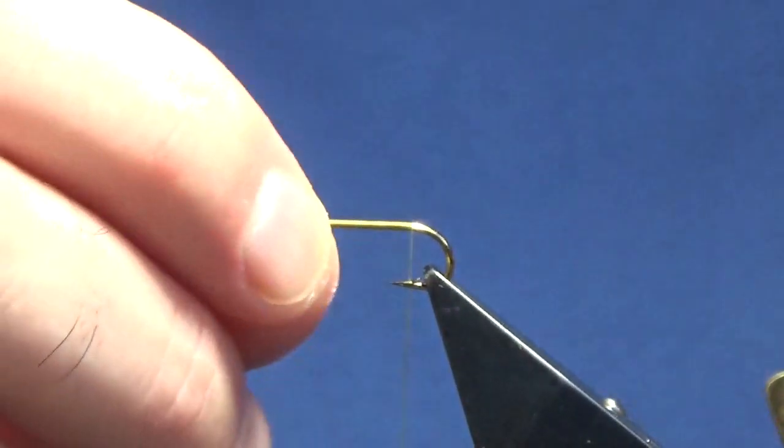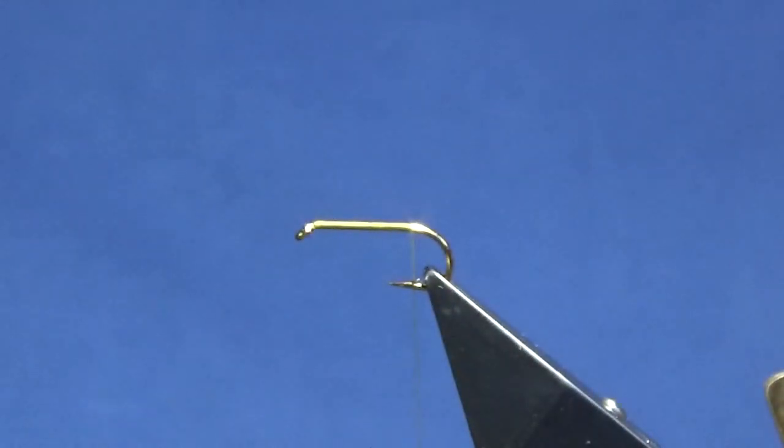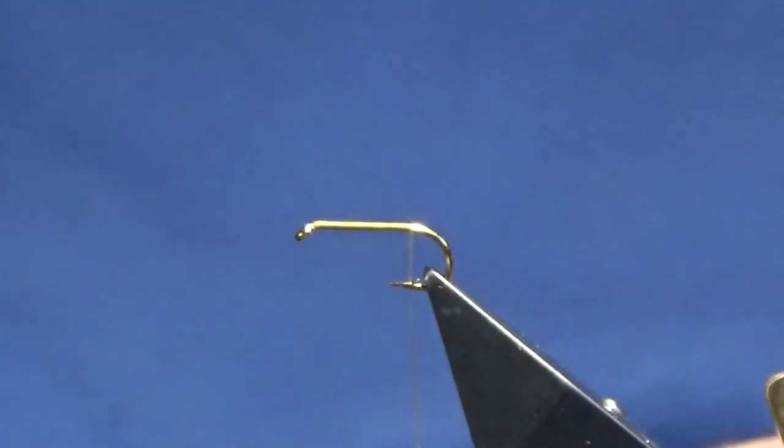I do tie these on barbless, but I've loads of barbed hooks to get through, so what I'll do is I'll de-barb this once I've finished tying the fly. The tail on the fly is cock pheasant fibres — just get yourself a good cock pheasant tail, probably looking at between four and a half a dozen fibres. I'm going to put on three.